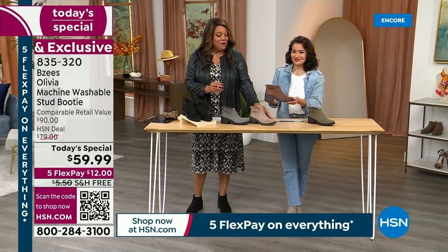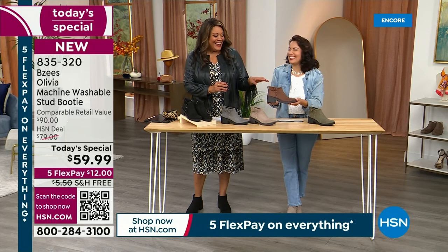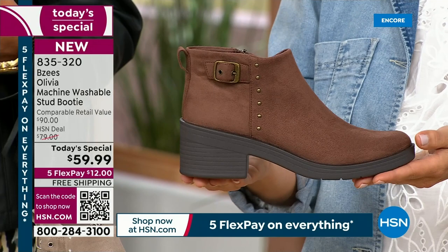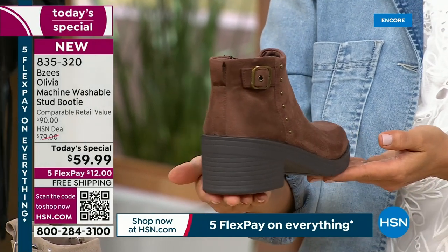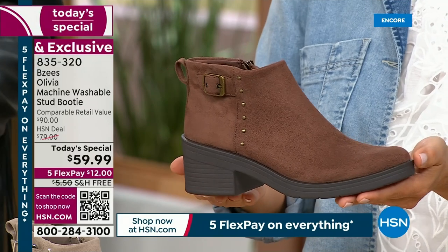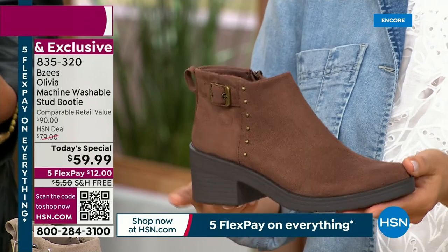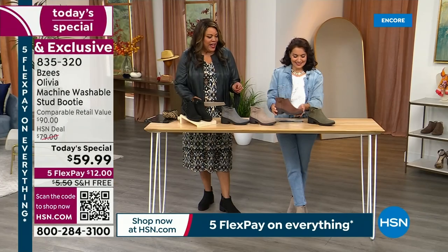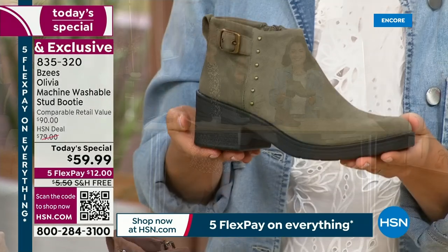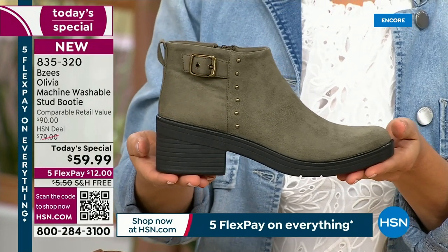We also have it in Mustang Brown — a brand new brown for us. It's very rich and creamy, not too dark of a chocolate, but enough to say it's fall — I just think it's toasty. The last color is Olive. You guys are crazy about olive; that's usually one of the first colors to go with Beezies.